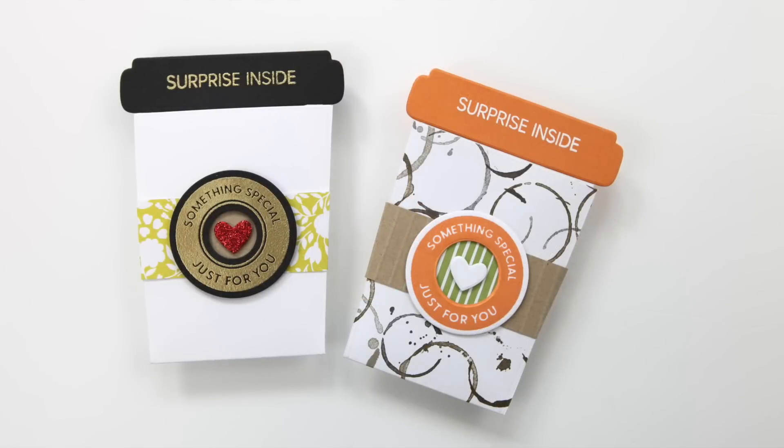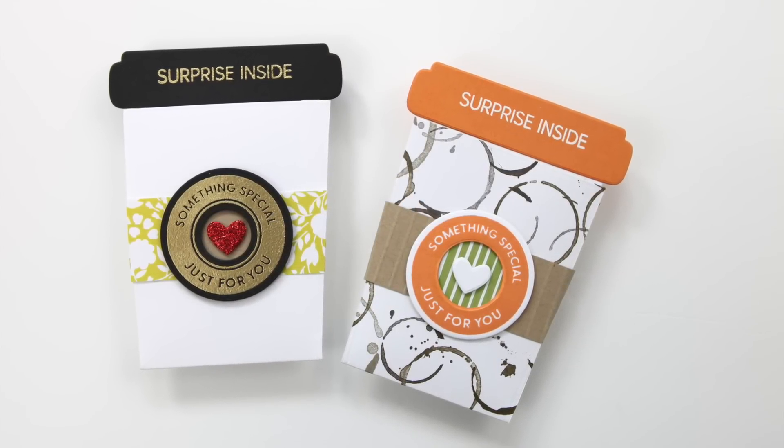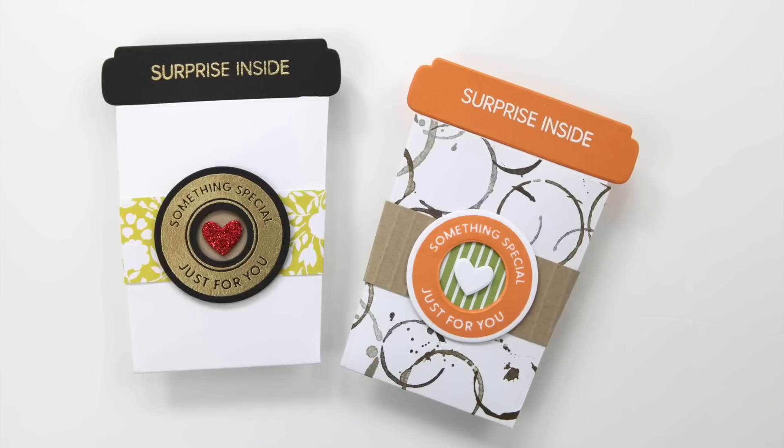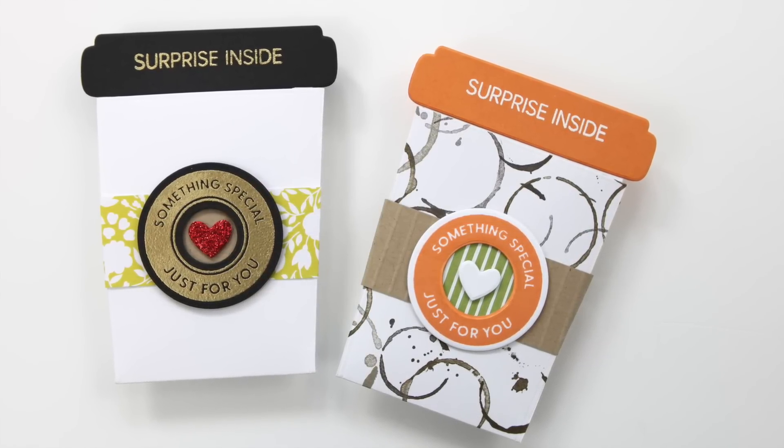I also created a couple extra projects because I thought this is really a fun idea. You could use this both for coffee cards or any gift card, or you could even use it to put cash in for a graduate.